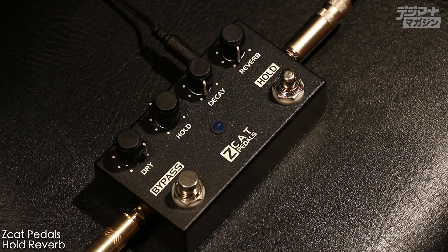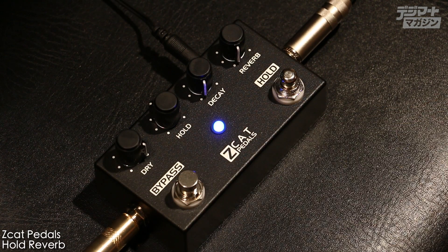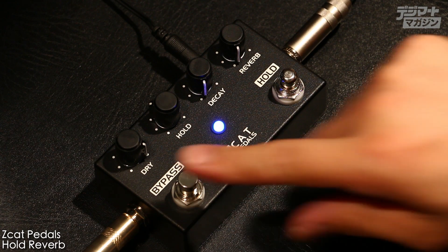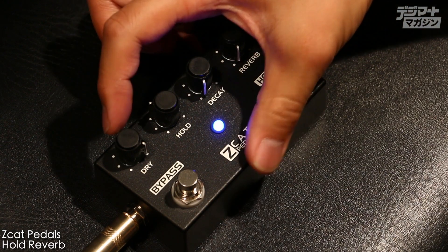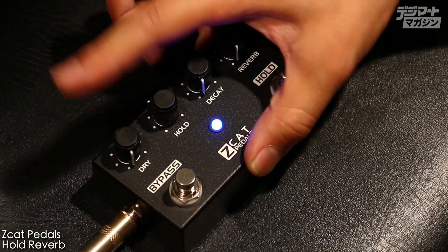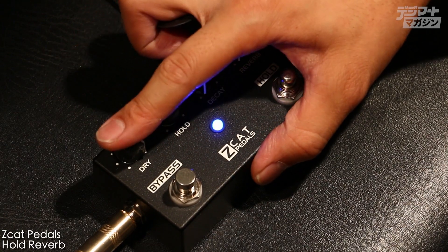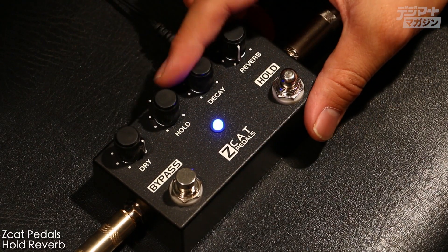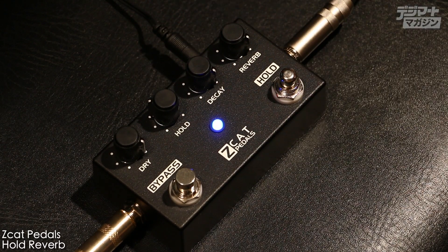This is the Z-Cat Pedals Hold Reverb. It's a simple reverb, but the effect is on. This is the effect on the dry level. Decay is the reverb. Reverb is the mix level.